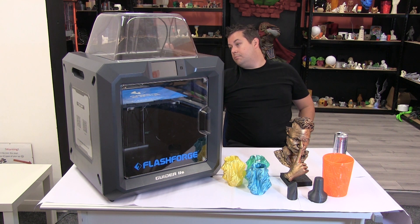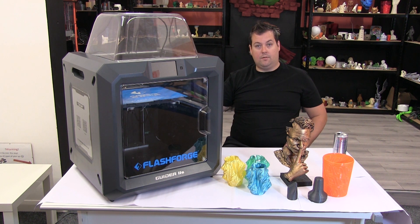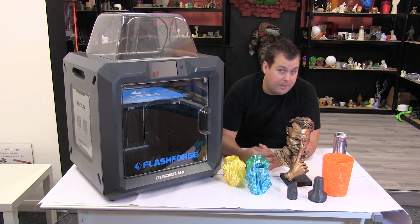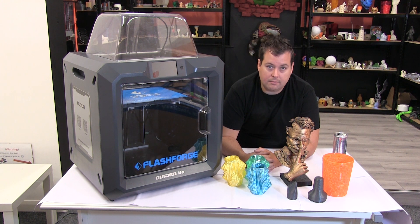You can print spool holders for the back or simply run your spools off of a desktop spool holder, so spool filament size is a non-issue for this machine. It has power resume failure and all of that good stuff. You still use the Flashprint firmware and software with it, which gives you access to certain features like the WiFi camera and cloud printing as well.